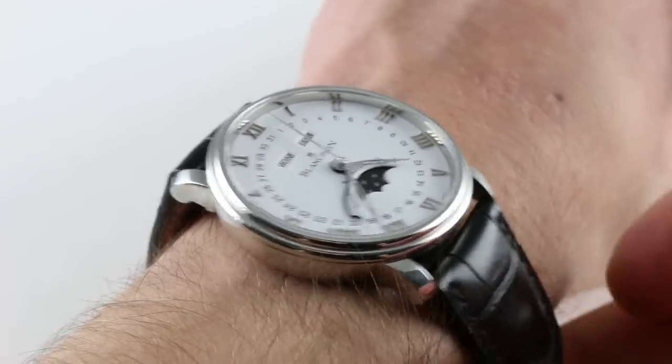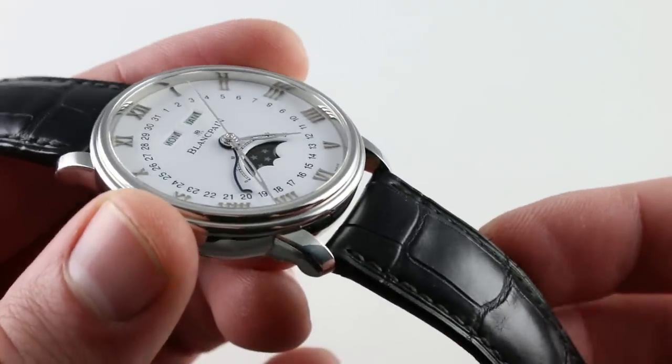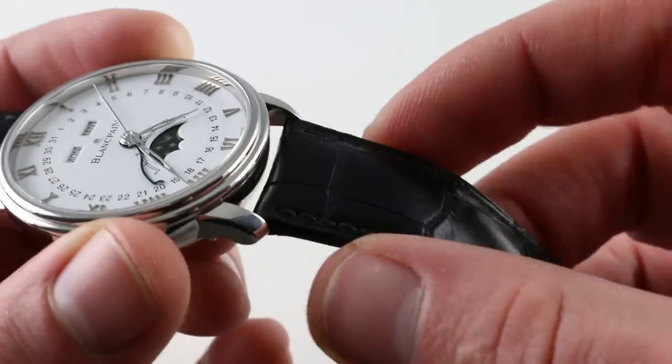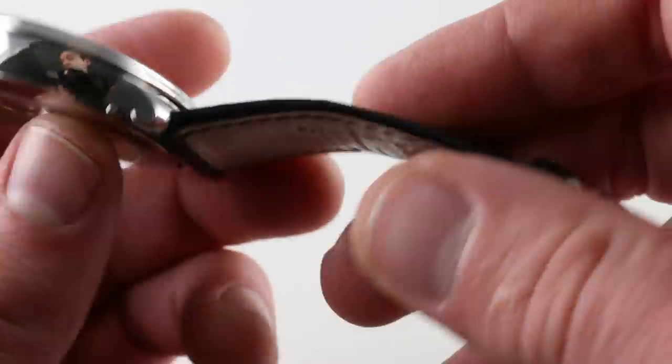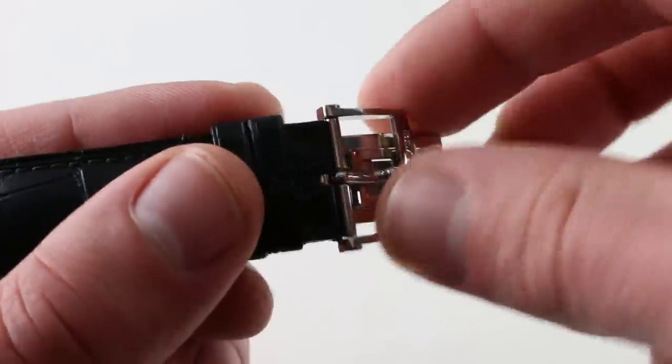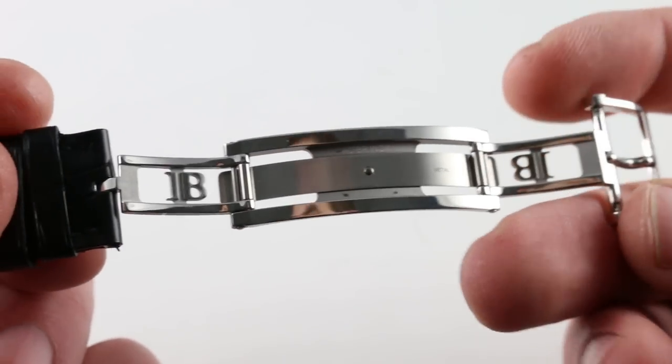Now I'm going to back up a little bit and show you the strap, which is alligator — upscale and handsome. It's a matte finish, no gloss, nothing garish, with nice folded edges and a monotone stitch, natural calfskin on the underside, very supple against the skin. One of the most interesting deployant clasps, and a design shared with Richard Mille.